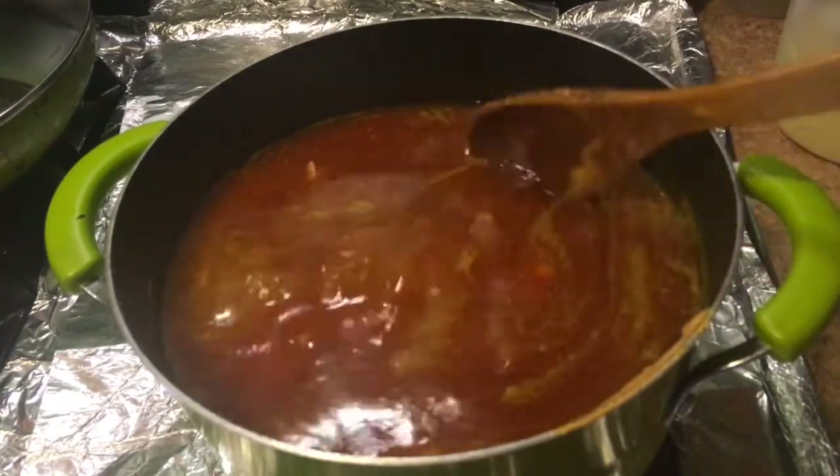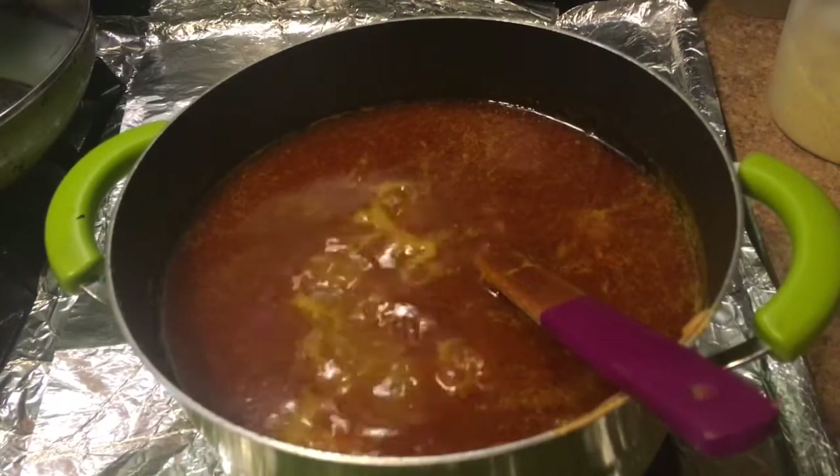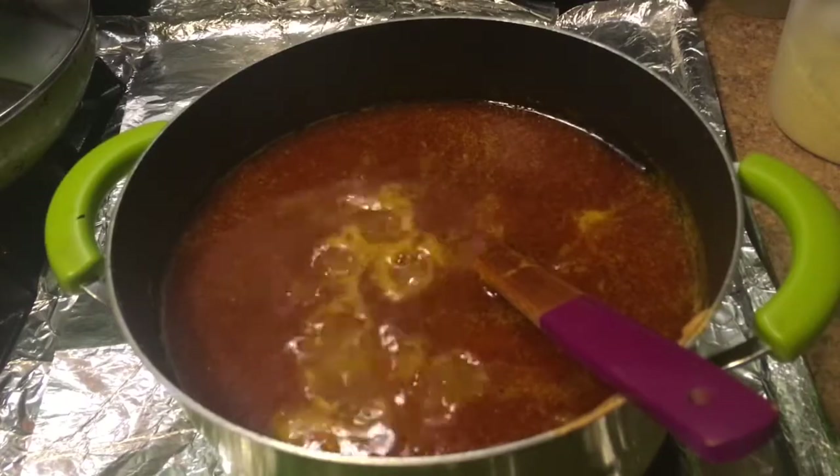I'm going to add the fish that I showed you earlier at the end, when the beans are almost cooked.